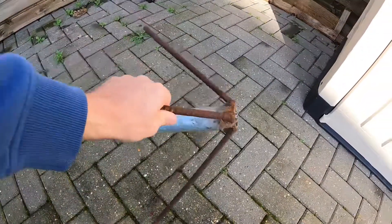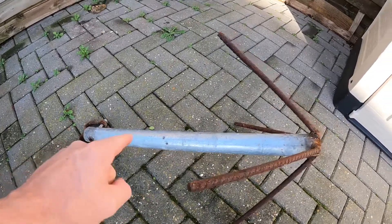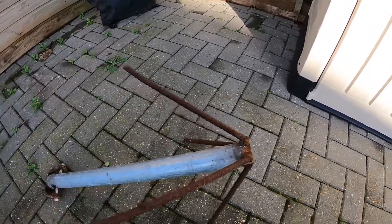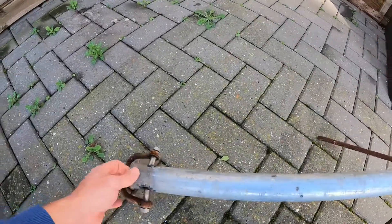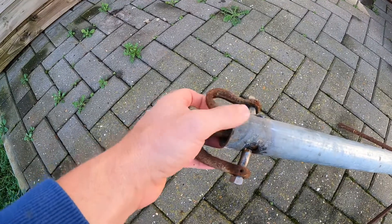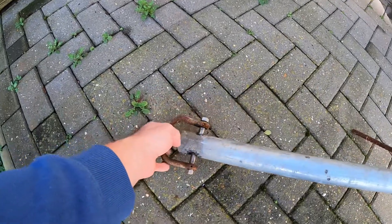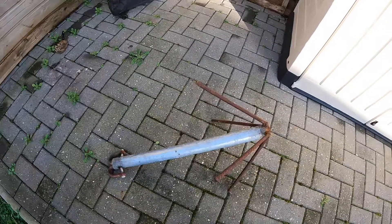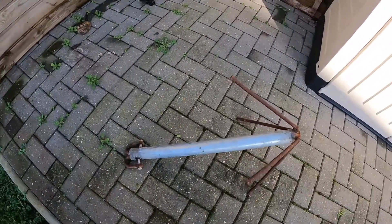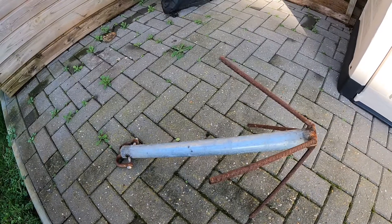Here's the anchor — basically all it is is a scaffold tube which I've welded some rebar onto, very simple. Then I've got two shackles on this one, you could get away with one shackle, or you could even weld another bit of rebar across there so you're not even using shackles. I've made about three of them, so if you lose one it's not too much of a problem. I've seen people with stainless steel plough anchors — I'd be frightened to death to put those in snaggy ground.